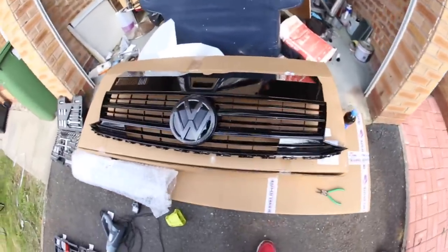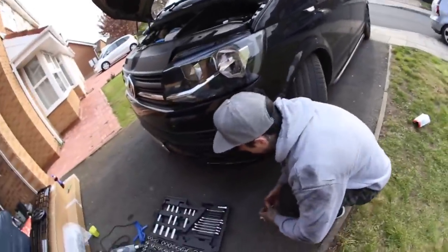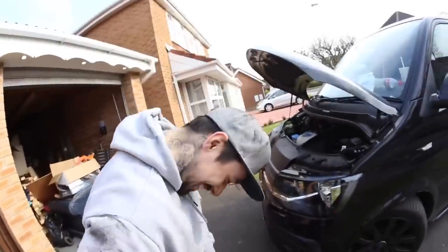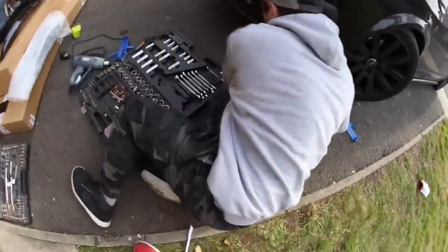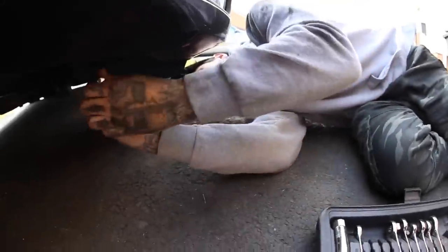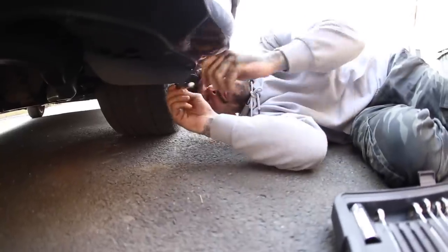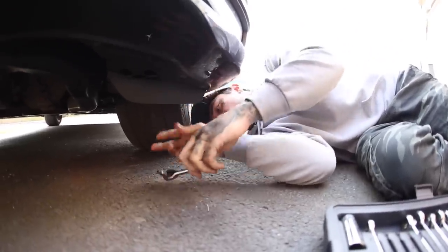Looks so good in gloss black! Right, what needs to come out of this side — just the underneath and then that pin. Very clean bolts underneath here. It feels nice to just be on my journey to being a full-scale mechanic.